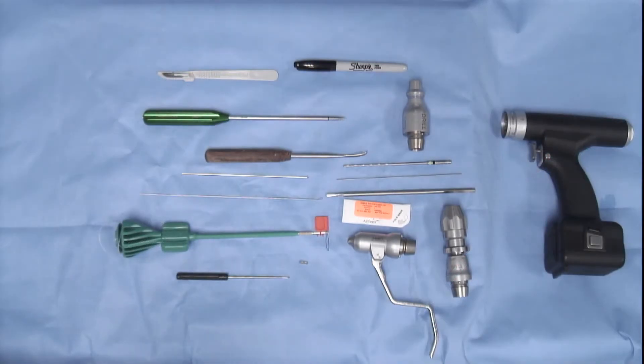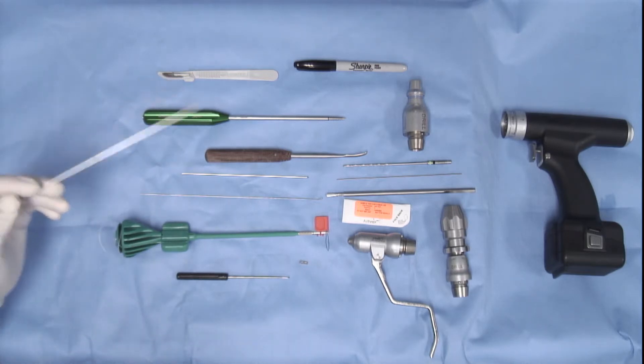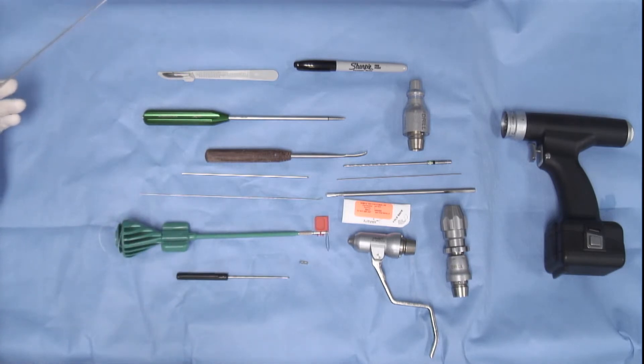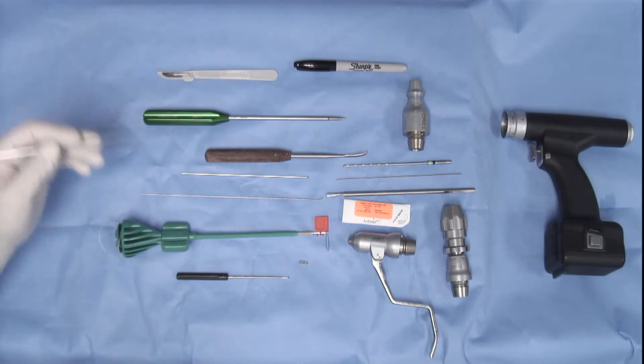To perform the swivel lock saw bone procedure, it is important to get the equipment set up and to understand the different components. We will need to identify the femoral and tibial landmarks, and that will be done with a Sharpie. We will need to resect part of the lateral collateral ligament using a scalpel.